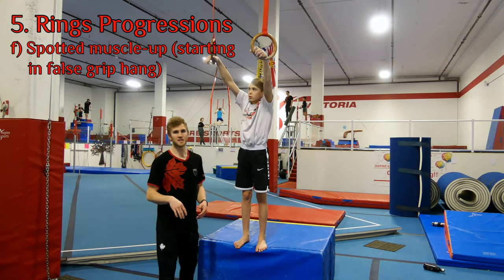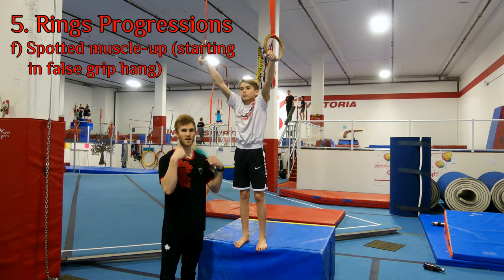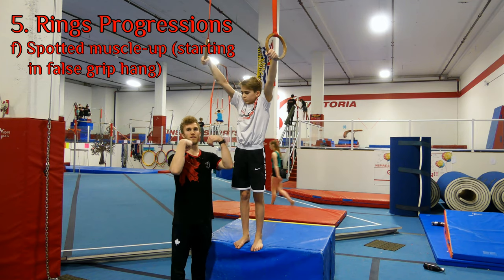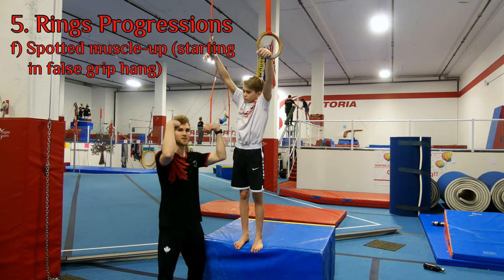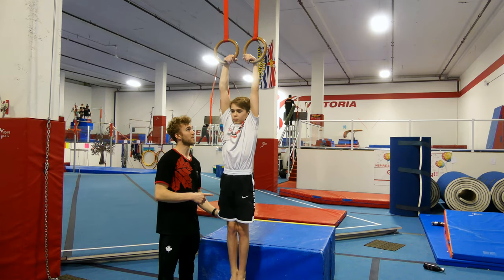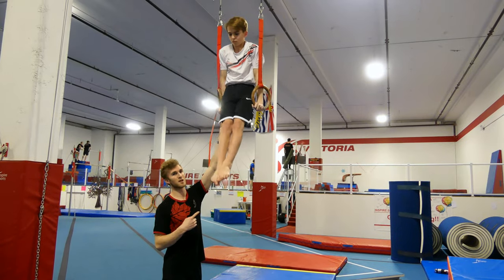Now that the gymnast has done this from a stand with a false grip, we're going to have him free hang. Same thing with the box backed up about one meter — Owen grabs a little bit of a false grip and then steps forwards off the box so he's in a hanging false grip position. Then from here, chin-up, muscle-up all the way up, and then slowly back down the same way.